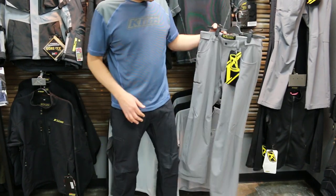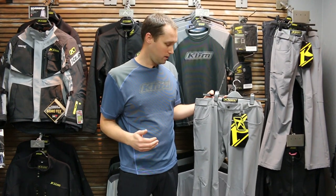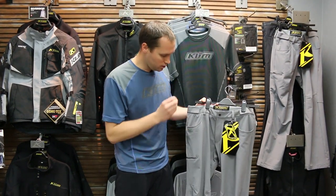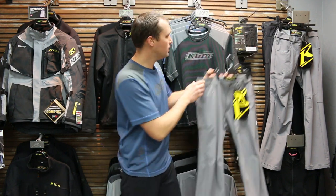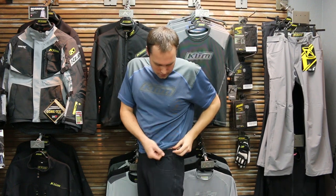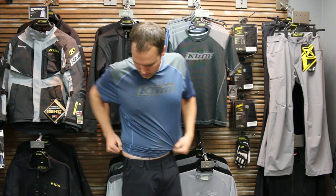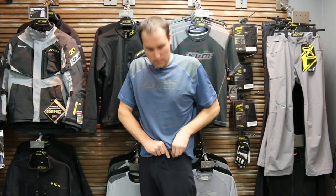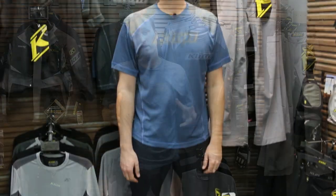Another feature I really like is the Velcro adjustment. You've got traditional belt loops if you like to wear a belt, but you don't necessarily need one because of this Velcro adjustment on the side. If I've had a big meal and need a little extra room, it's as simple as adjusting both sides to loosen. If they're a little loose, I can quickly tighten that. So on the fly you can loosen or tighten with or without a belt — I really like that feature.